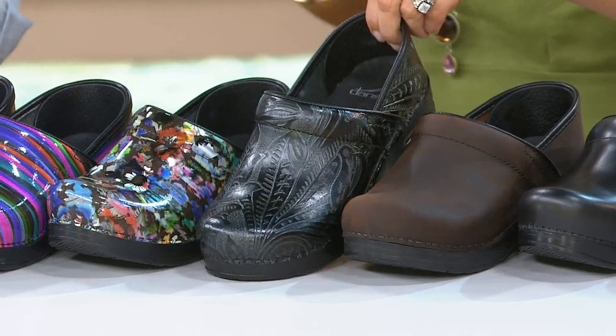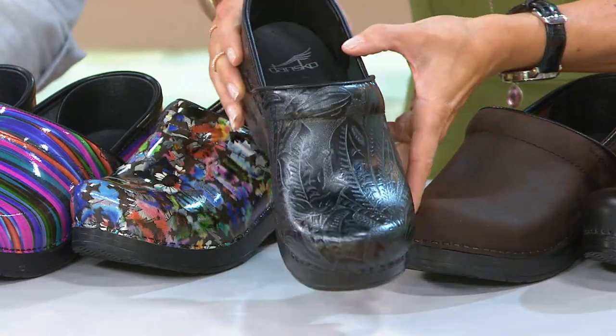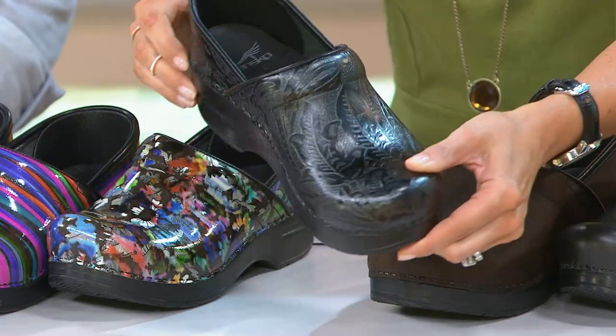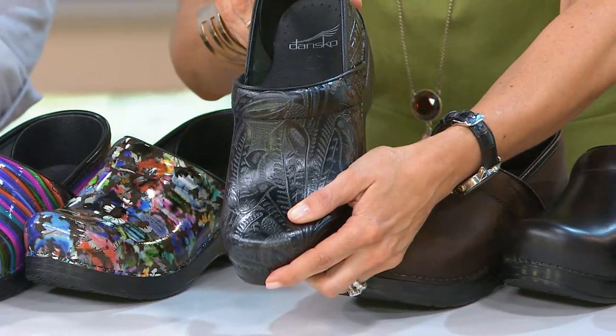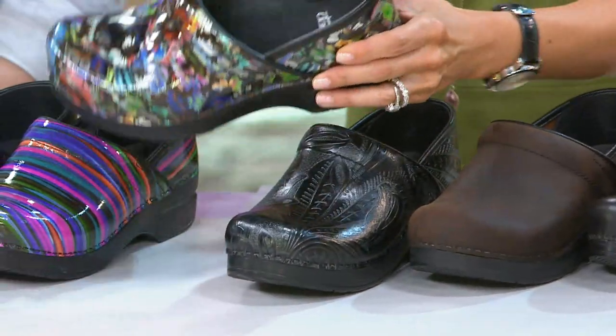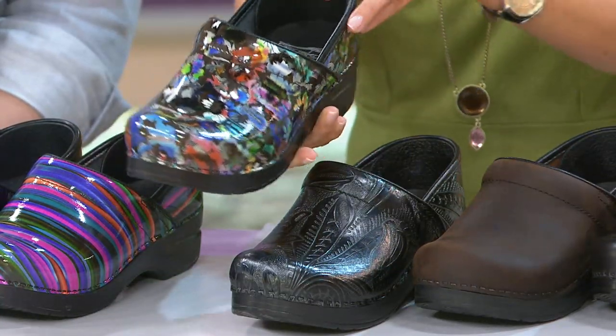Black Tooled — it's a beautiful, timeless tooled leather. Really pretty. And then Daisy — this is the one I've been having fun playing with because, you know me, I just love wearing color. So this is your Daisy option.